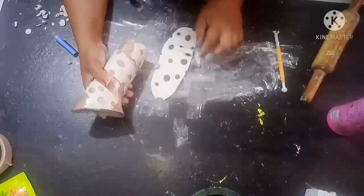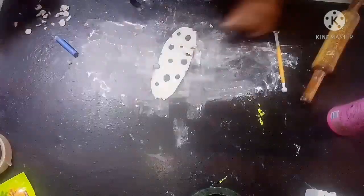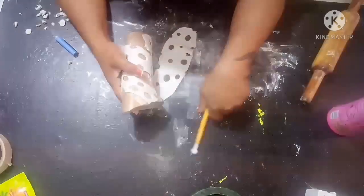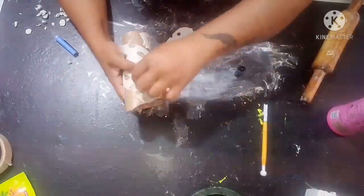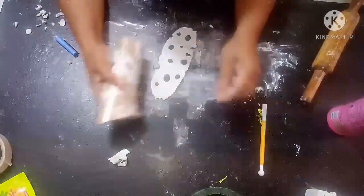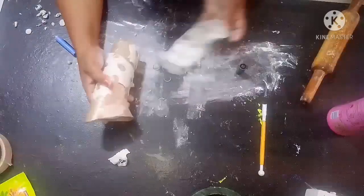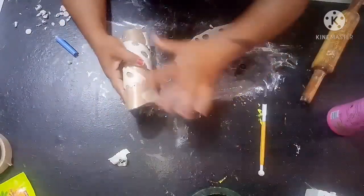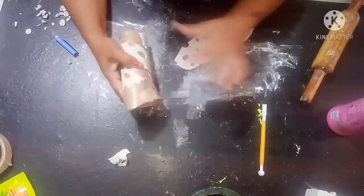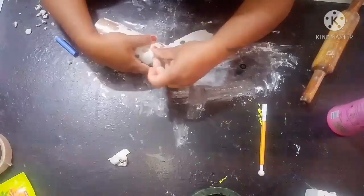Now you can see I have made designs on this also. I will remove a small part from here so that I can join from there. This part I am removing. For that I am going to add a little bit of plain water — I am just touching here — and I am going to keep this piece.